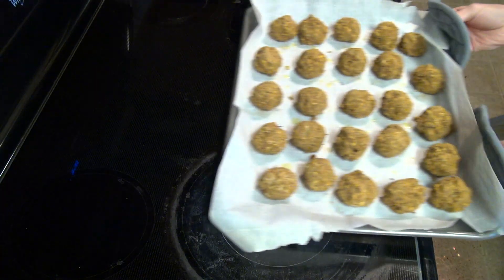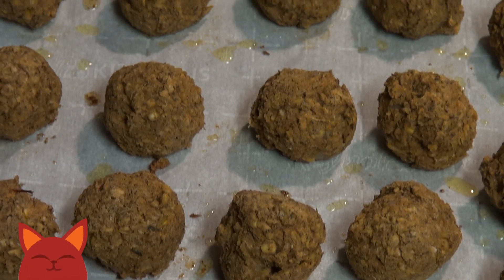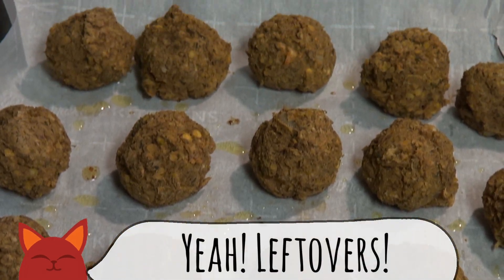Now put them into a 350 degree oven for 30 minutes. They should be a little darker in color now, and at this point feel free to store them in the freezer if you're not going to eat them right away.